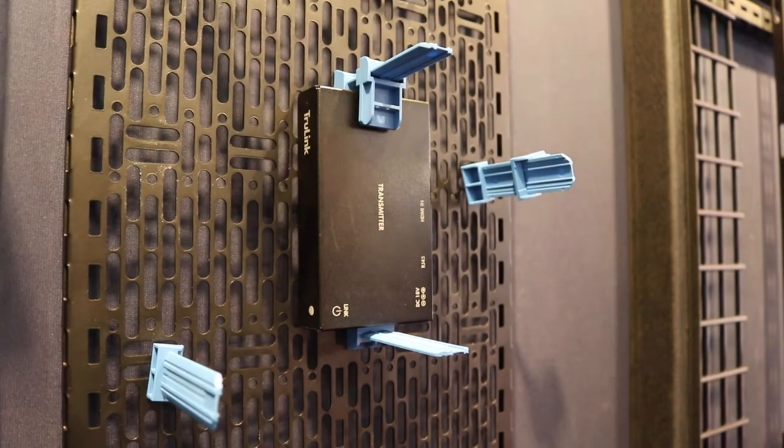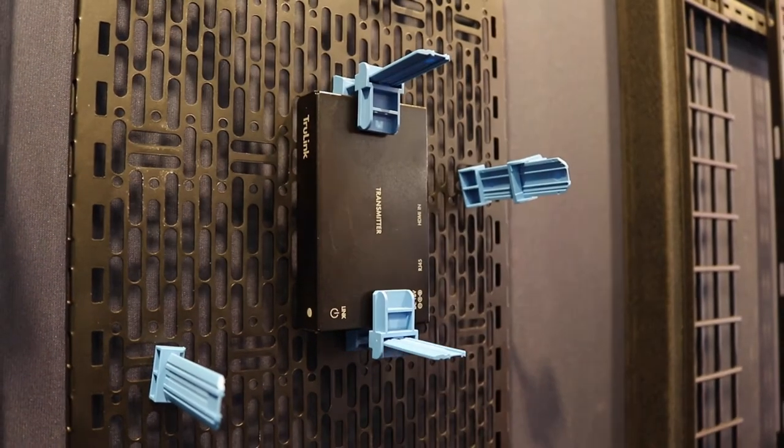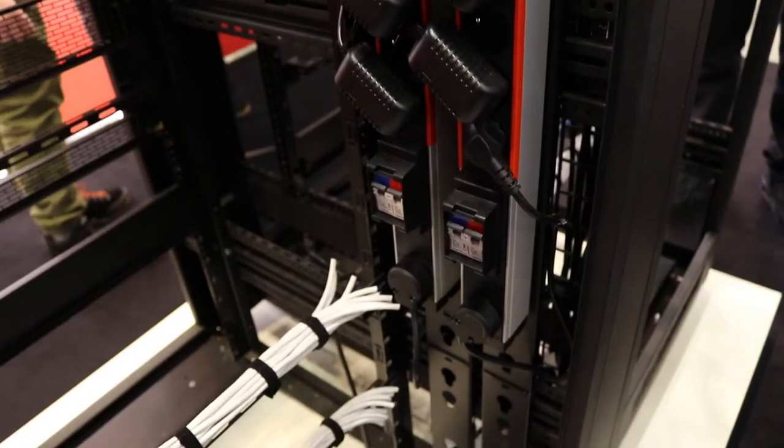We also have our vertical cable management accessories and power strip mounting that drops into the rack without the use of any hardware — so really time savings and time efficiency.